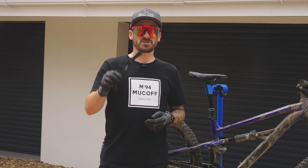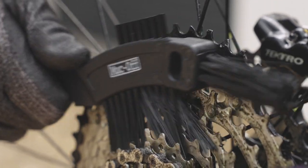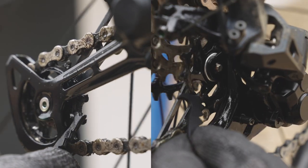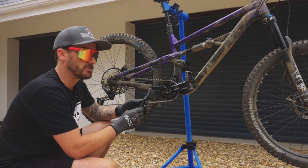Now it's time to agitate those areas with our claw brush. This claw is going to help remove any of the dirt and grime that has lodged itself in between the jockey wheels. And now it's time to use the detailing brush, which is ideal for your chain, cassette, and chain ring.